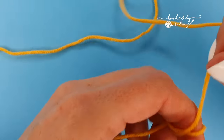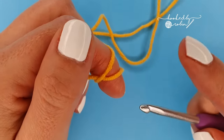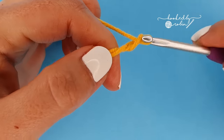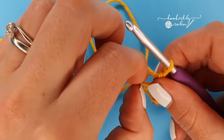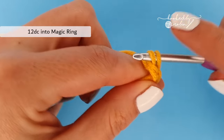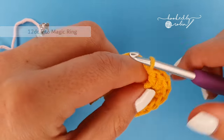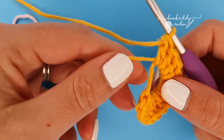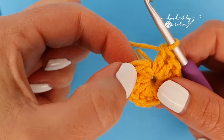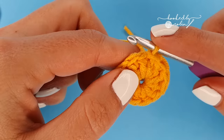With my yellow I'm going to start by making a magic ring. If you don't know how to make a magic ring I do have a video on that linked in the description box below. From the magic ring you're going to chain one quite loosely — it's like a tall loose chain which does not count as a stitch — then into the magic ring you're going to place 12 double crochet stitches.